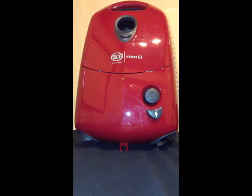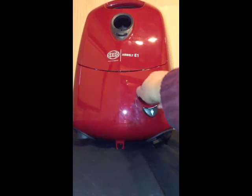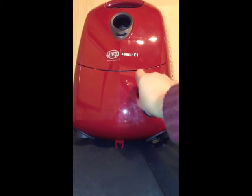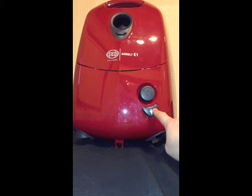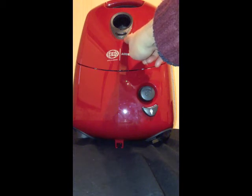At the front of the Siebel Air Belt E1, you'll find the same K1-inspired turn suction control and pressing in to activate the motor, as well as the One Touch Cord Rewind. The piston bag indicator is located at the top, where the hose goes.